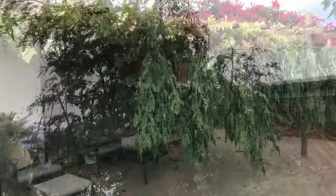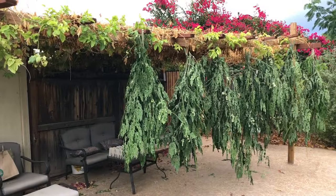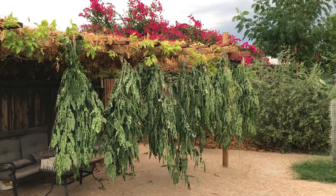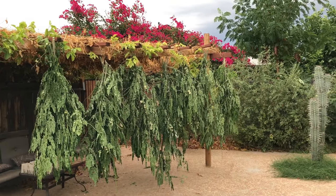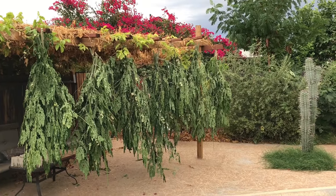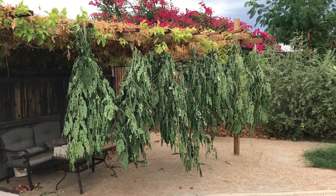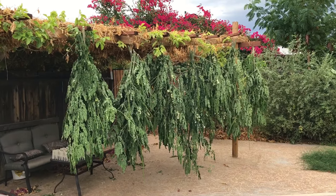So let me show you what we did with the leaves. We cut them off, put them into bundles, tied them together, and now we're hanging them upside down on the arbor to dehydrate them in the wind. They'll get crispy after about a day or two.